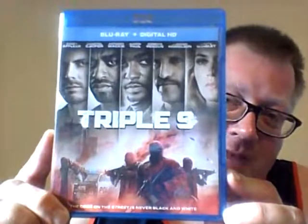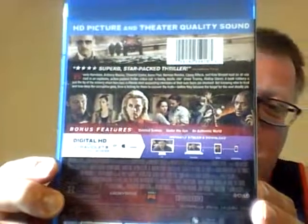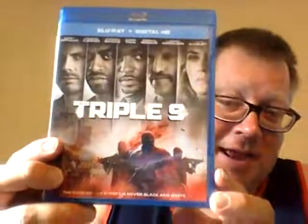Next up is Triple Nine. I don't know much about this movie, but I like the pedigree of the actors: Woody Harrelson, Kate Winslet, Norman Reedus, Aaron Paul, Anthony Mackie, Casey Affleck, and Chiwetel Ejiofor — I always mispronounce his name, sorry. Looks like it's some kind of dirty cops scenario — they get caught up in their own schemes, now turning on each other or trying to protect each other because the jig might be up.